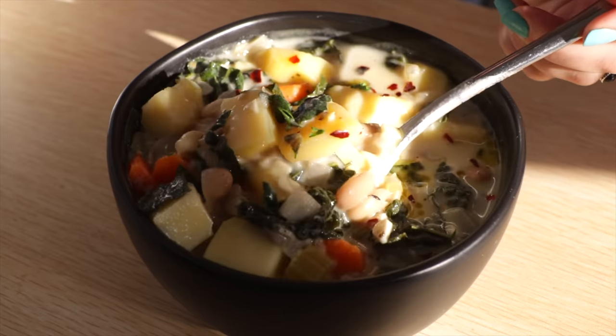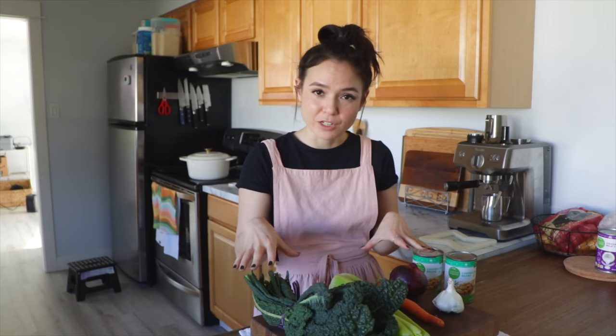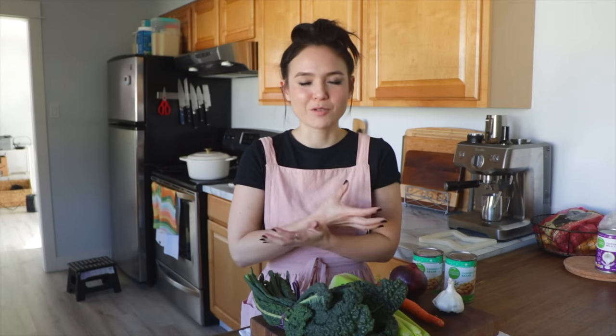Let's dive right into the first recipe. We are making a Tuscan cannellini white bean soup. This is really similar to the vegan Zupa Toscana that I've made on the channel before, only instead of using vegan Italian sausage, we are going whole foods plant-based — we're going to use beans. That's going to make the recipe much more affordable. In general, beans are a great staple when you're trying to adhere to a budget when planning meals. It's also packed with veggies, so this is the perfect recipe if you're craving that big comforting bowl but still want it to be healthy and don't want to feel weighed down afterwards.